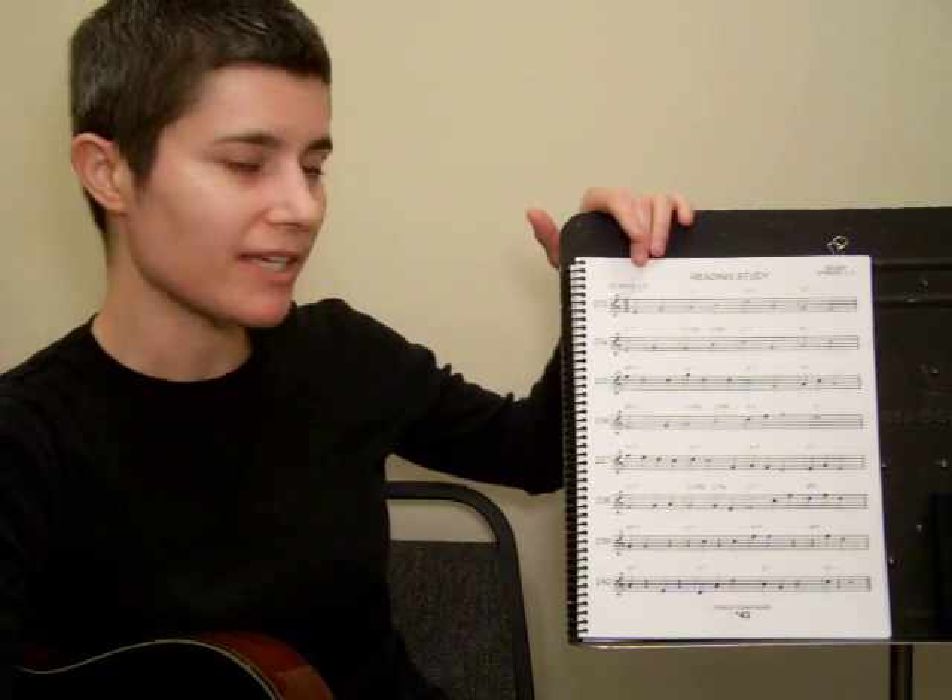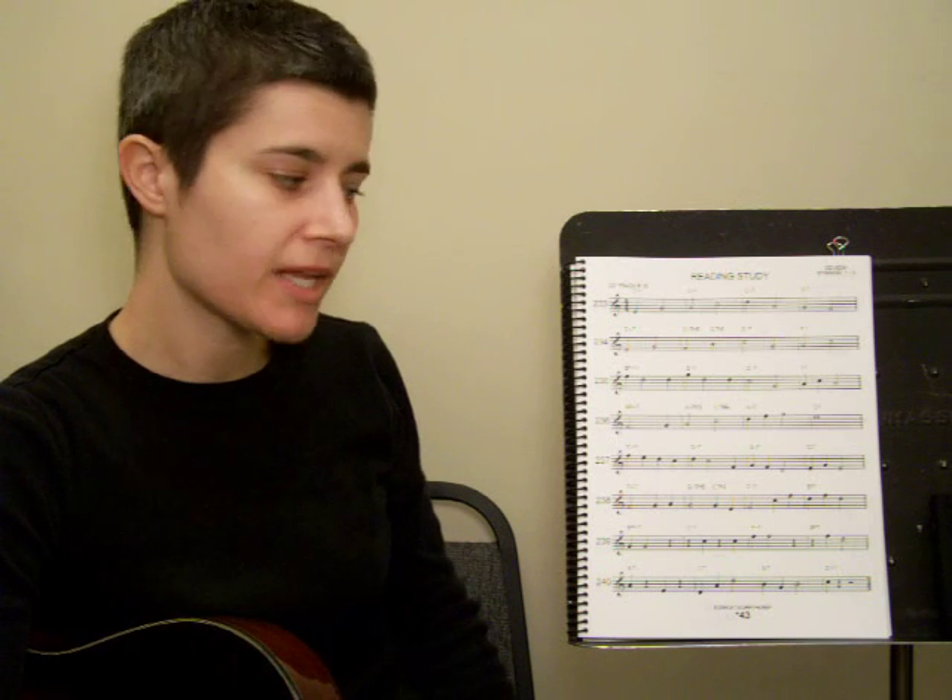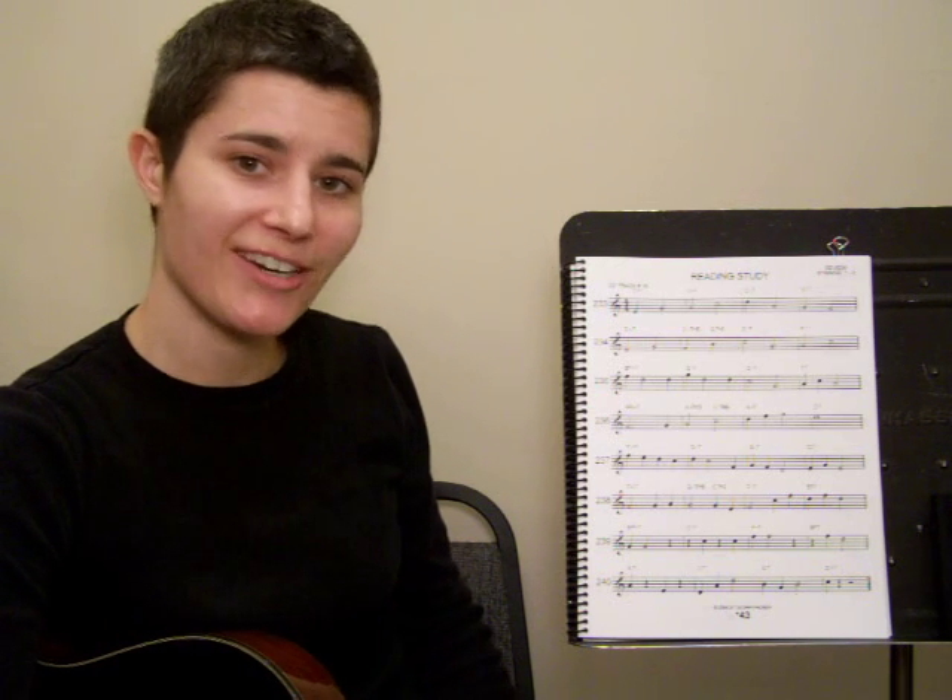After you complete this, you can play a whole lot of songs. I want to make sure that you are playing those songs. Message me if you need a suggestion for a song book, or ask your teacher for one. You've got a big assignment here — I hope you work hard, have fun, and thanks.